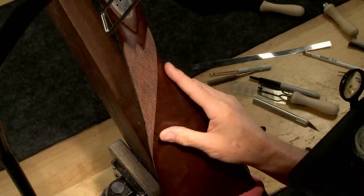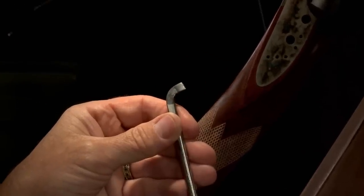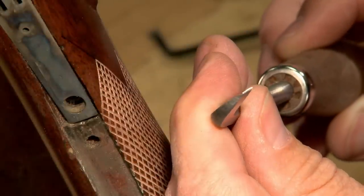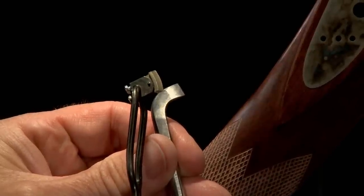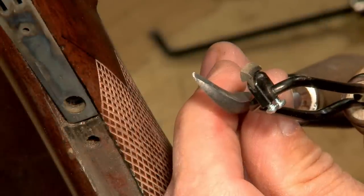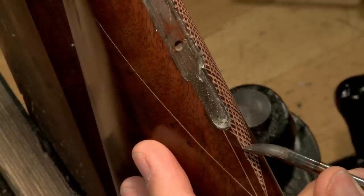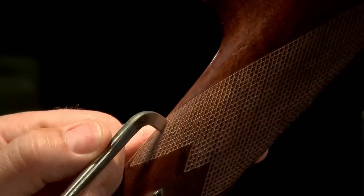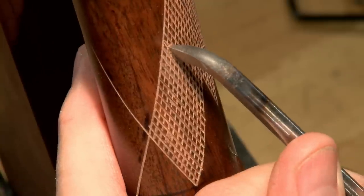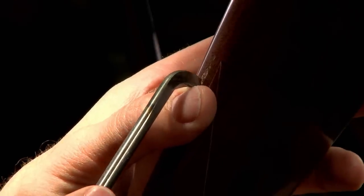Once all the lines have been laid out the deepening process begins with the flat top checkering tool. It's designed to cut a square bottom groove and leave the tops of the diamonds flat, as compared with a regular checkering tool which cuts a V-shaped groove with the tops pointed. The lines are cut all the way to the trigger guard inletting as there was no margin in this area on the original pattern. At the border the hook and pull method is used and I only engage the front portion of the tool. This also helps when the lines are shorter than the cutting portion of the checkering tool.